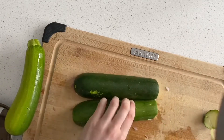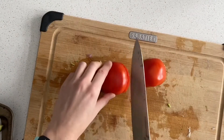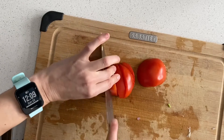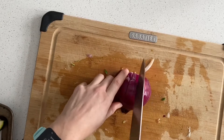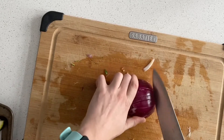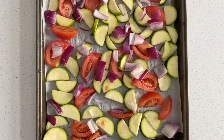Then I'm chopping up the veggies that are also going on the sheet pan — I'm using some zucchini, tomatoes, and onions. I'm doing one sheet pan with the veggies and a separate sheet pan for the lentil meatballs. There's the veggie sheet pan right there — I love how all these colors just work together.